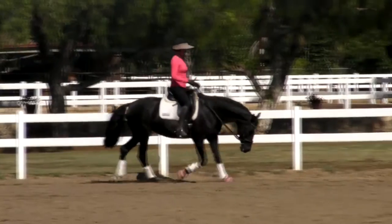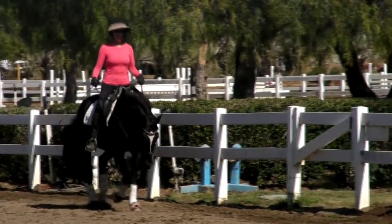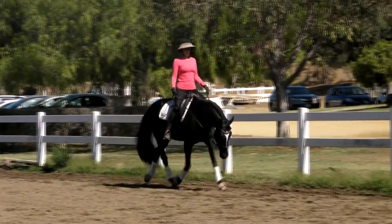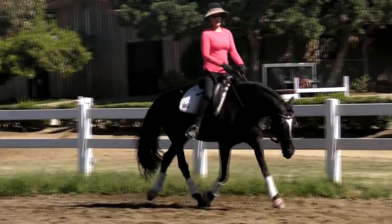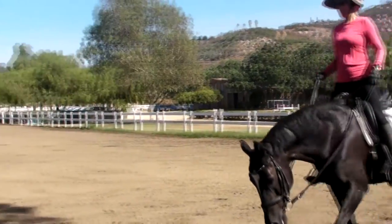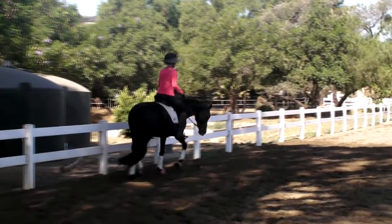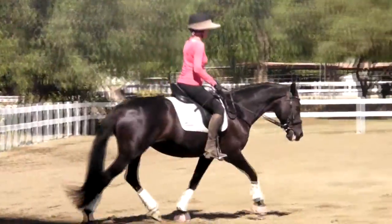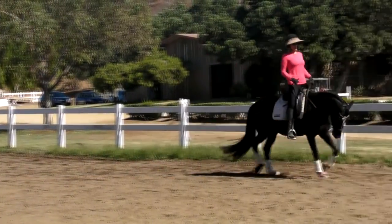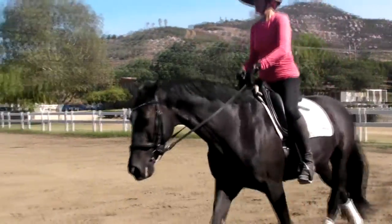Very nice. And just let her stretch all the way down as you go large. That was really good, Barb. Very nice. Last one, all the way down there. Much better. Now bring her up into the working trot. About right there. Right there. Slow it down just a tiny bit. Stretch up and slow it down. A little upwards pluck of your heel underneath. Bring her pull up. Keep it up. Right there.